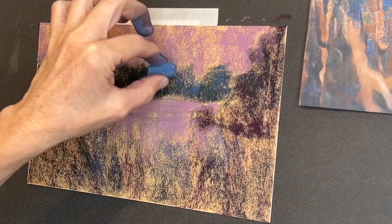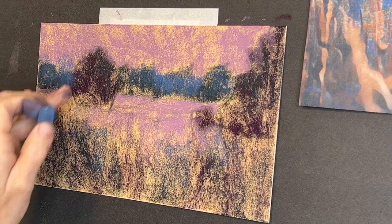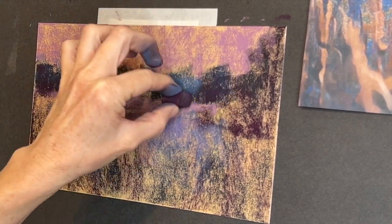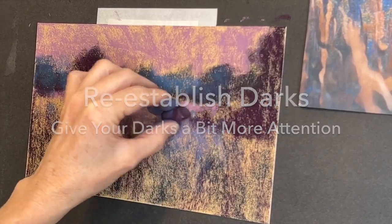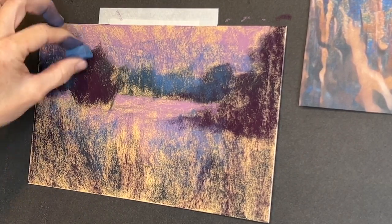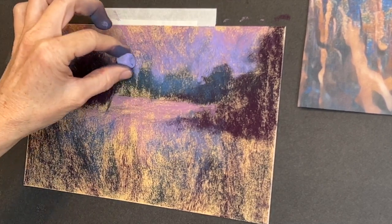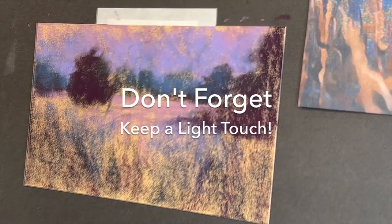Now the basic paper is covered — that's the goal of the blocking-in stage. We're going to start layering. I'm using a lighter value and even cooler color temperature to push some of those trees further back. You can see I've now got like three or four levels of depth. I decided to darken a few trees to give even more feeling of depth and perspective. I often let my painting evolve and I use my artistic license to add things. Now I'm cooling that sky off with a beautiful periwinkle purple — I believe this is a Mount Vision pastel.